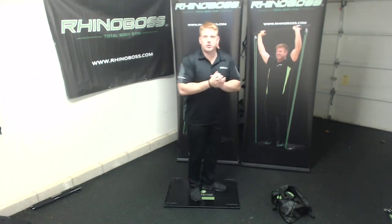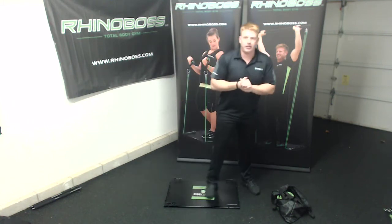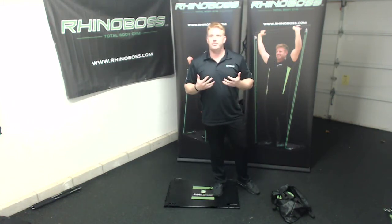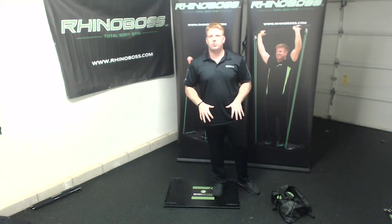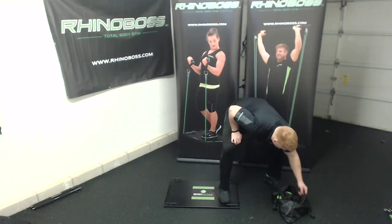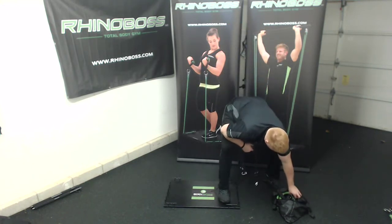Alright, how's everyone doing? For this workout, it's going to be a very simple, effective workout. We're going to work on upper body but also incorporate some lower body as well for heart rate, and really to try to burn some fat.